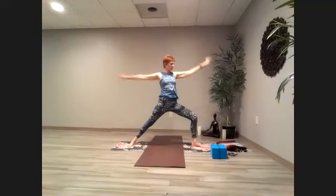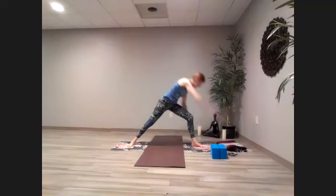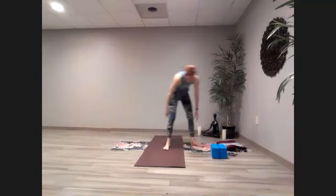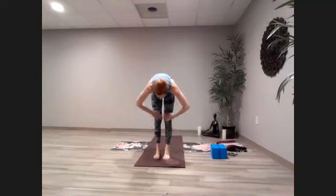Make your way back through to warrior two, bring the hands down and around, step the back foot forward. Once you get there, take a breath or two, then come flat back, forward bend, and all the way up.